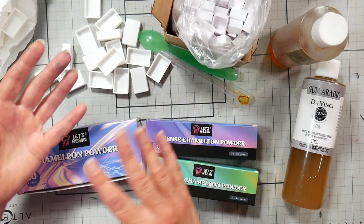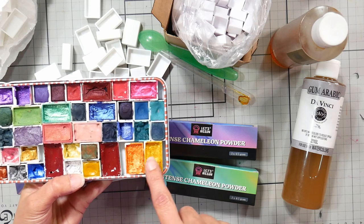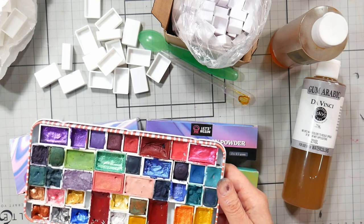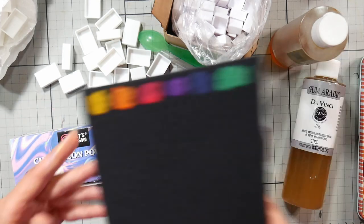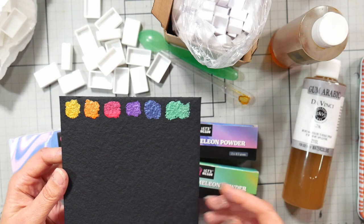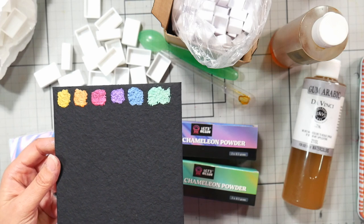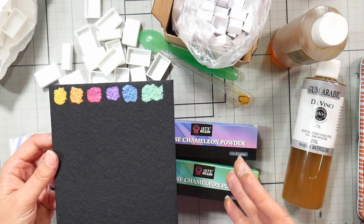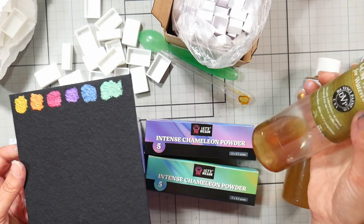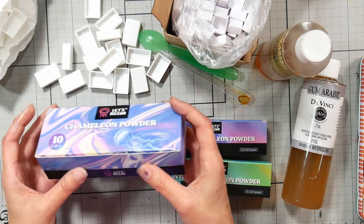I've done this in the past using Dollar Tree mica eyeshadows and Pearlex. I just got these chameleon powders from Let's Resin, and I thought these would be really fun to make watercolors out of, because they shift from one color to another once they hit the light. They're really fun to use in crafts, cards, and sketchbook pages — something you're actually going to move so the light can hit it different ways.